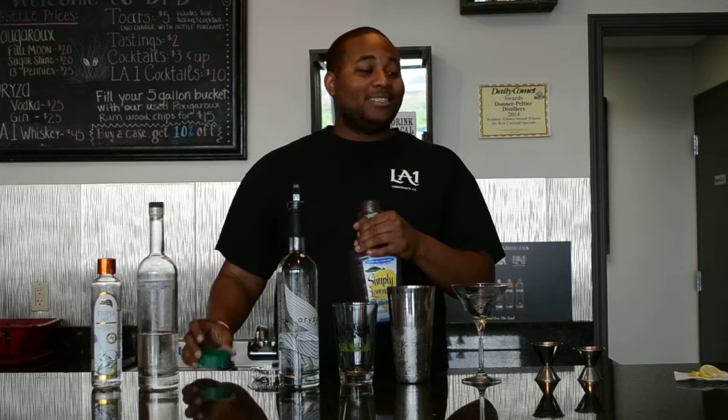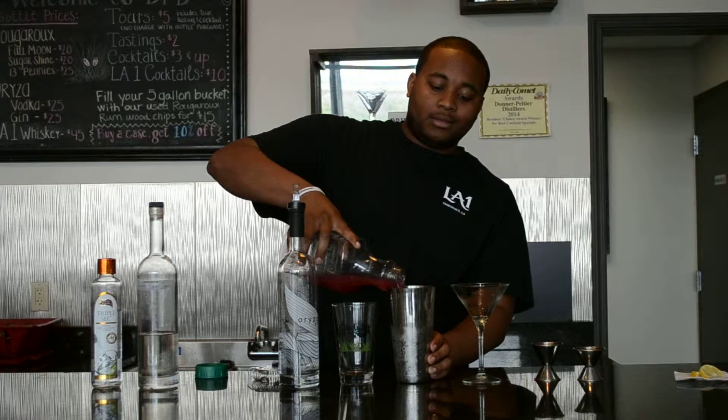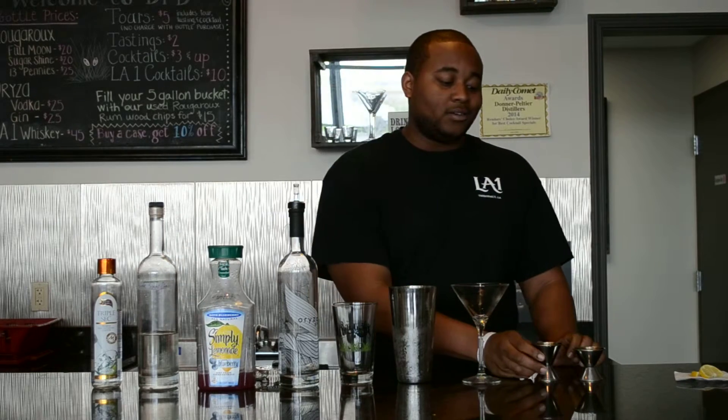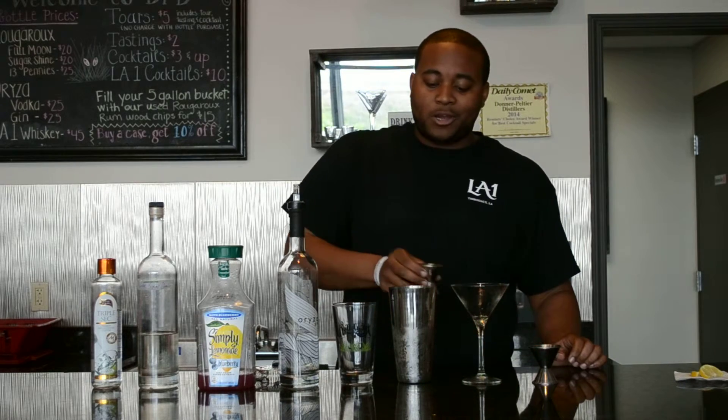After that, you're going to get 3 ounces of Simply Made Blueberry Lemonade — pour that in there. Next, you're going to use 1½ ounces of triple sec and 1½ ounces of simple syrup.